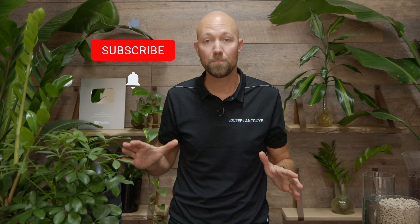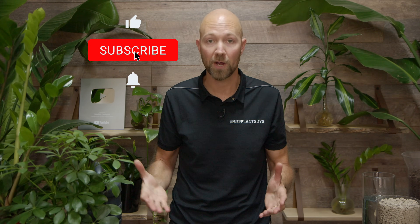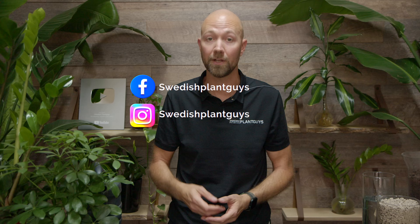If you like this video please give it a thumbs up — that really helps our channel a lot. If you haven't subscribed already, please hit the bell as well so you get a notification every time we put up something new. You can also follow us on Facebook and Instagram where you can get sneak previews on upcoming videos and sometimes a little bit more. Until next time — hej då!